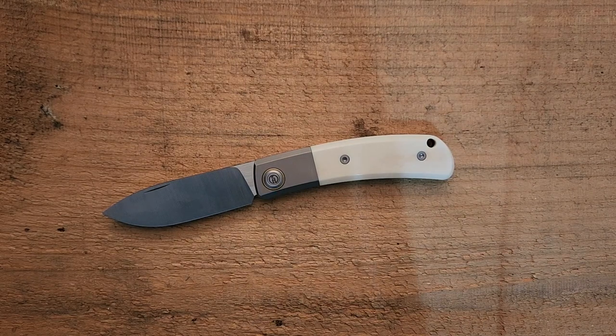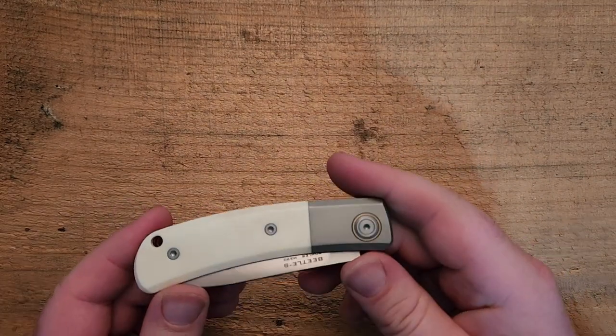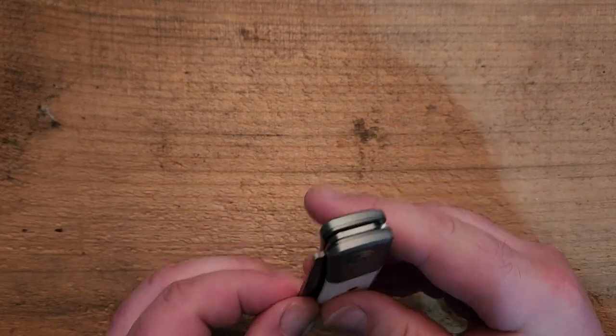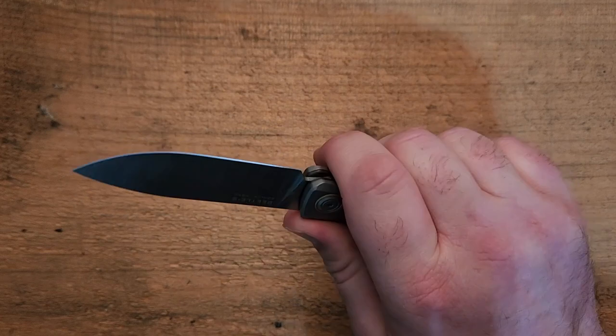Now this is not what I normally have on the channel — this is a slip joint. We'll talk about the action in a second. It's also a little smaller. Size and weight: seven and a half inches overall, three and five-sixteenths blade length, closed length is four and three-sixteenths. Very fairly comfortable in pocket. Three and three-quarter inches of grip area, which is better than a lot of much larger knives — something I'm very happy to see.